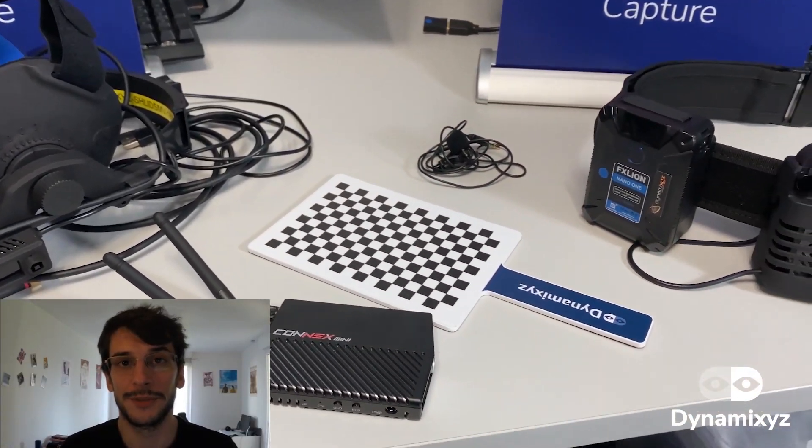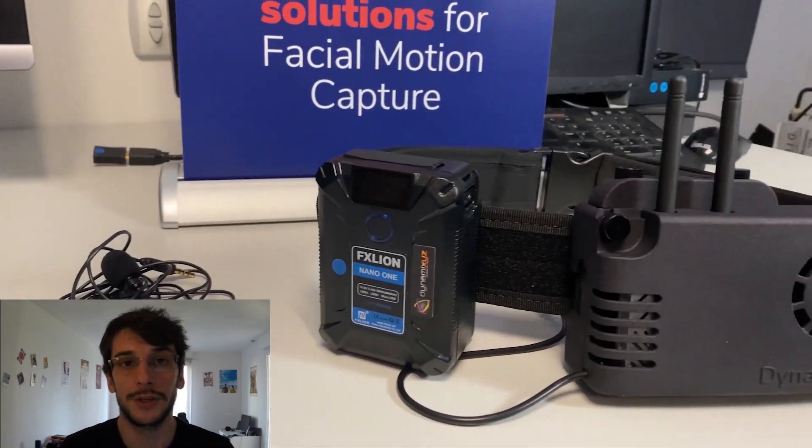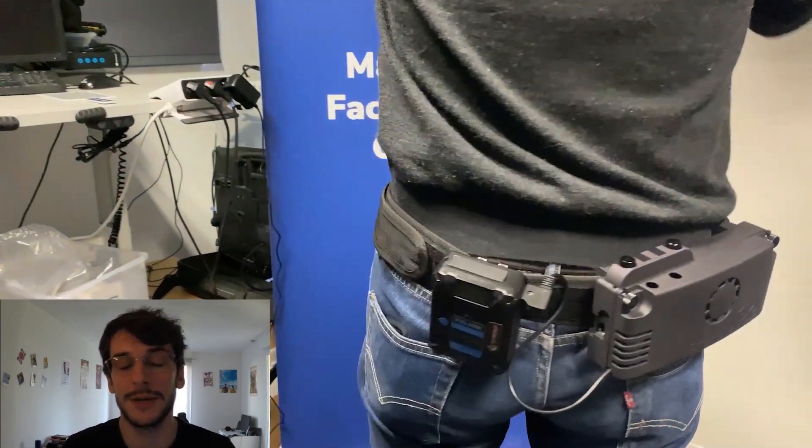Hey guys, I'm Arcel from Dynamicsys. Welcome to the second video of our multi-view tutorials. Today we are going to see how to use a wireless live stereo system to record a range of motion and a calibration.